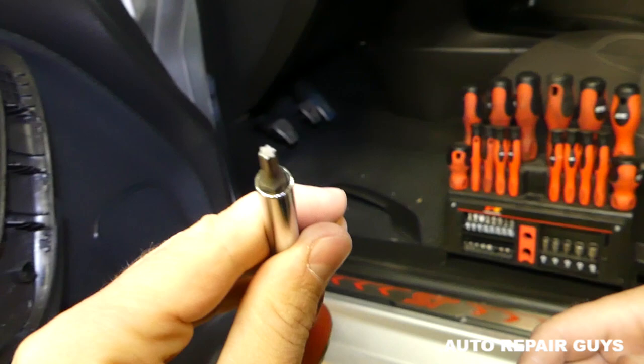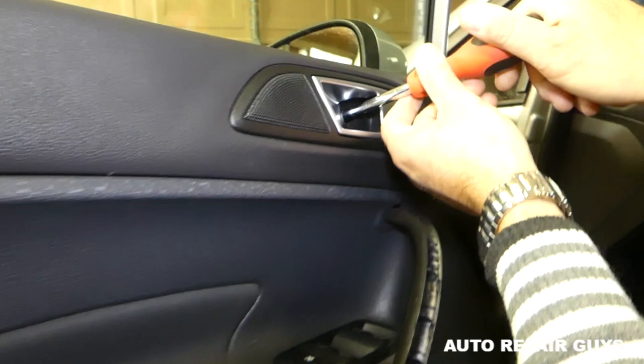Now we're going to get a long screwdriver with a T20 bit — this is the star-looking bit, T20 — and we need to go ahead and remove the screw on top.